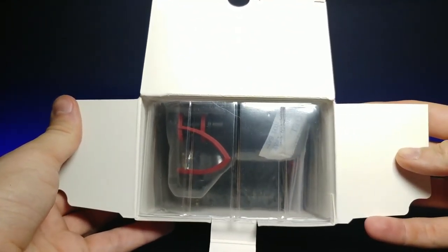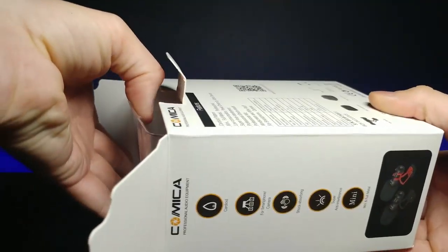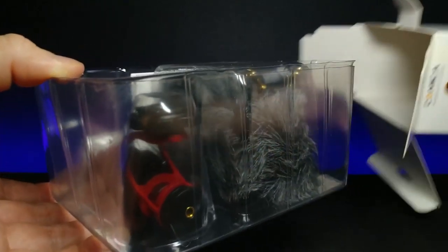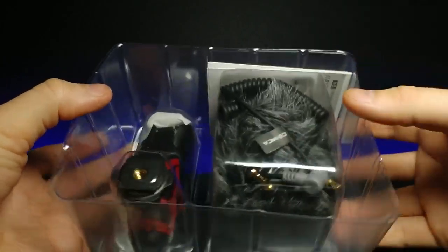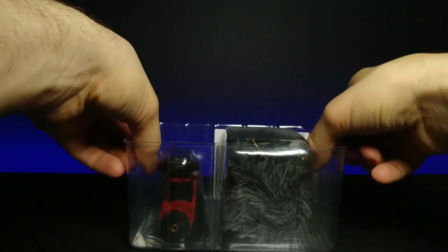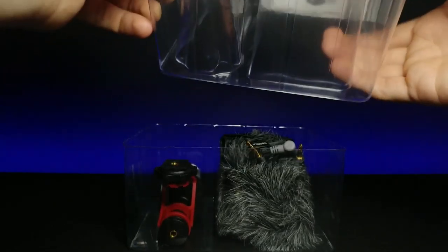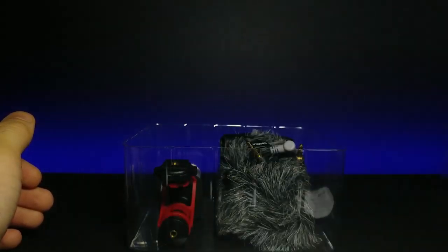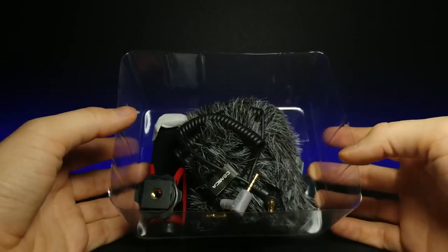This is what the inside packaging looks like. We'll go ahead and turn it this direction and it should slide out pretty easily. Let's pop that to the side. On the front it already comes with a bunch of cool stuff, so let's slide this extra piece of plastic out of the way — looks like I just dropped the instruction manual.